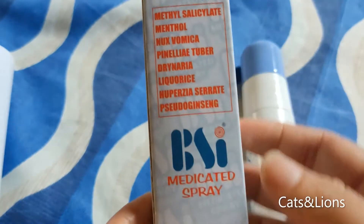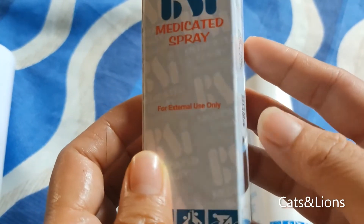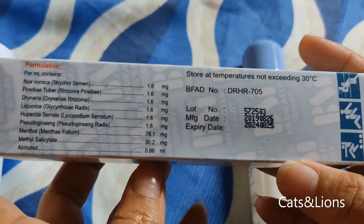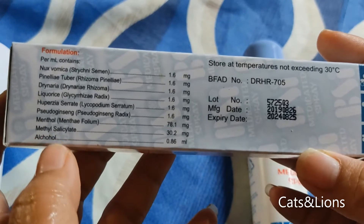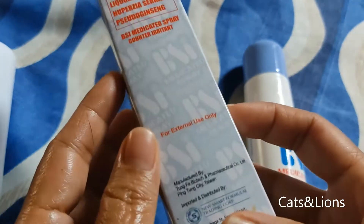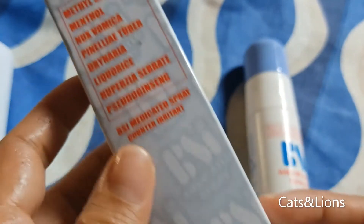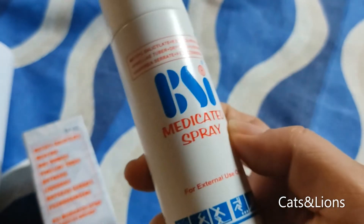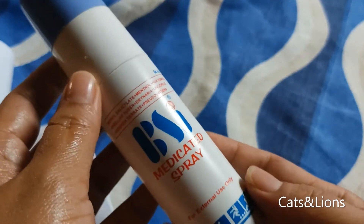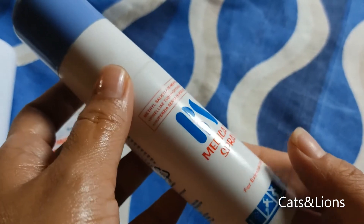This is a 64 ml bottle meant for external use — you don't want this on your nose, mouth, or eyes, otherwise it will hurt. It contains alcohol, so you don't want to expose this to heat. If you're lactating or pregnant, you shouldn't be using this unless your doctor says otherwise.